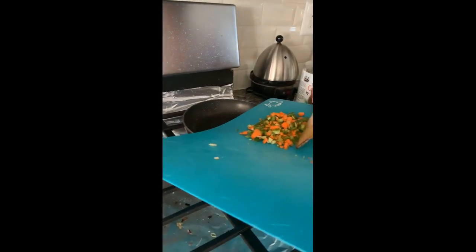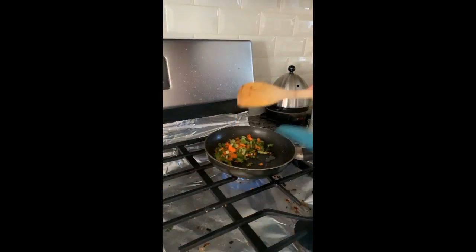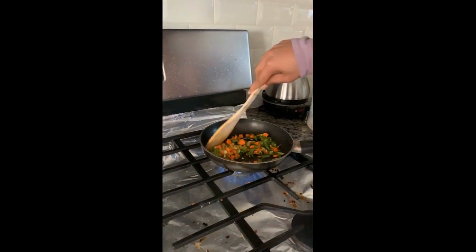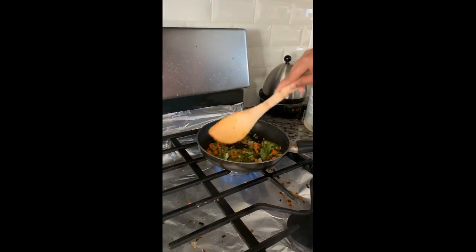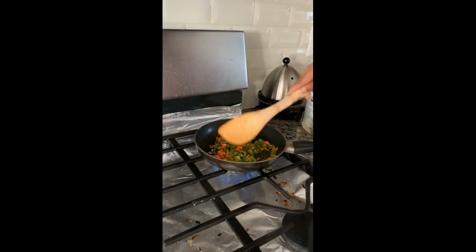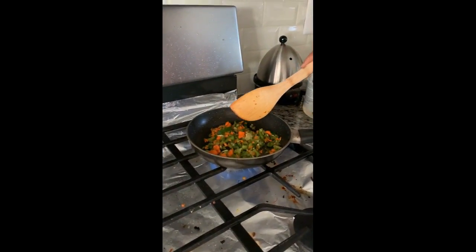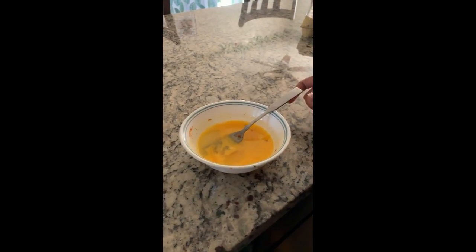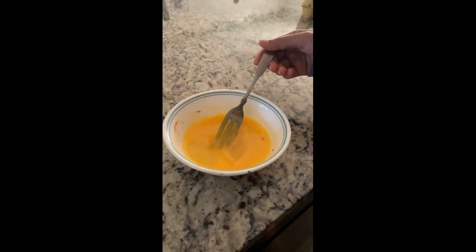Pour the vegetables into your pan and make sure they start getting fried. While the vegetables are frying, break your two eggs and put them into a bowl and mix them up.